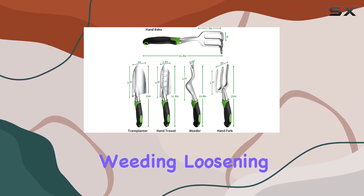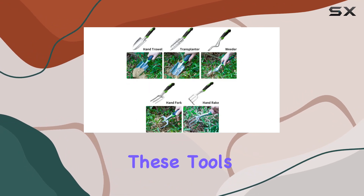Whether you're weeding, loosening soil, transplanting, or aerating, these tools cover it all.